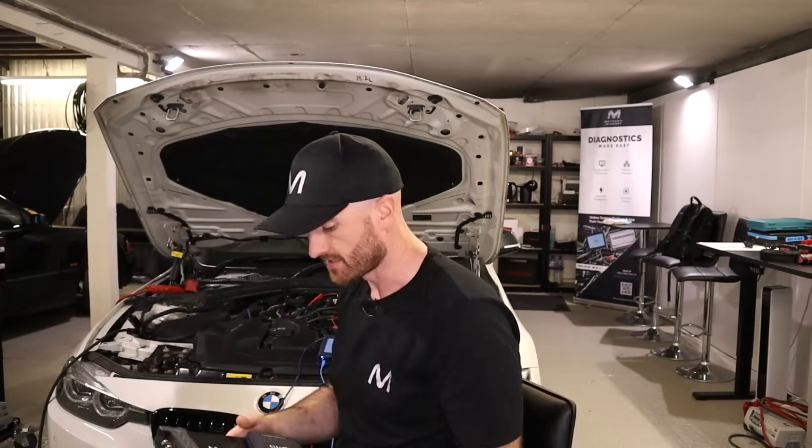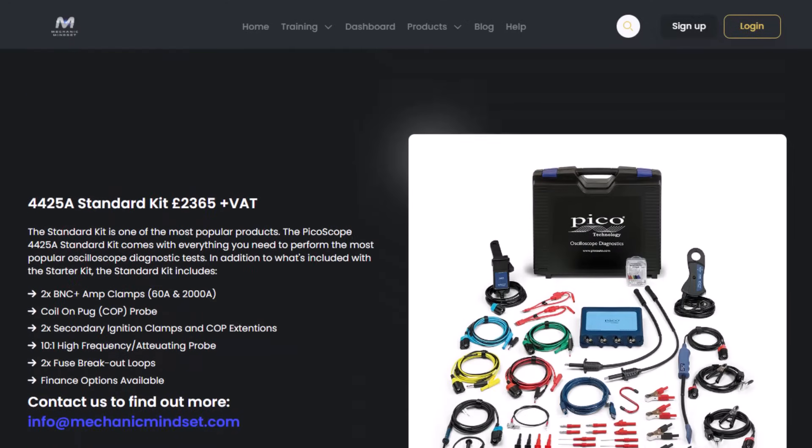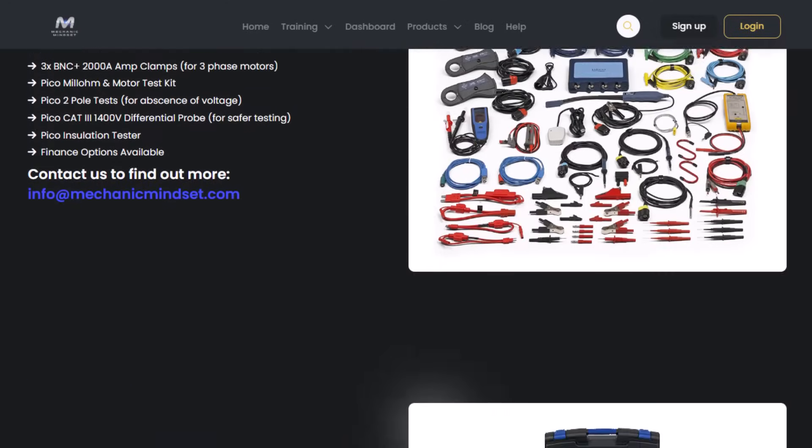This is a high-end automotive spec oscilloscope and it clearly has no problem taking that measurement. What I'm going to do is show you what you could do to get a little bit more mileage out of these two other oscilloscopes. We'll plug the Hantech 1008c back in first. We're also really pleased to announce that we now sell automotive PicoScope products in the UK, so if you're looking to get one, check out our website and we'll help find the most suitable kit for you.